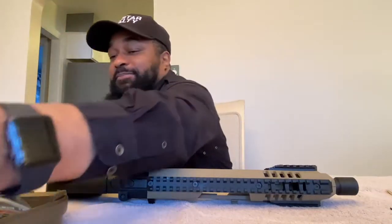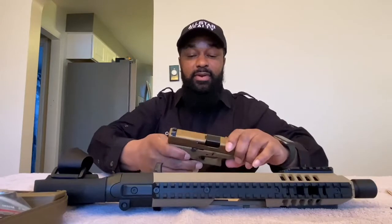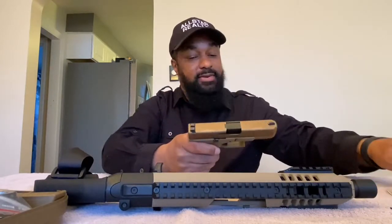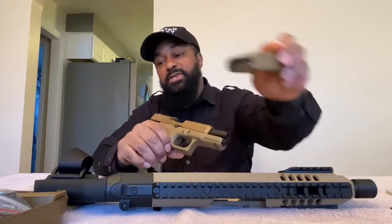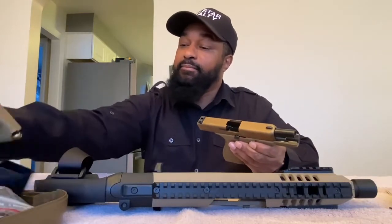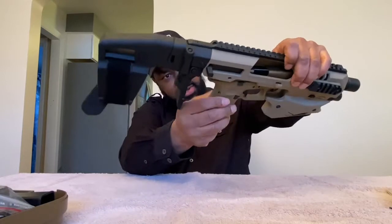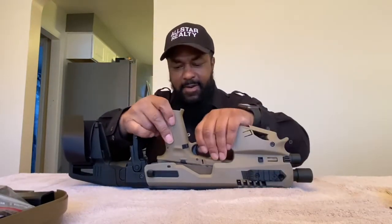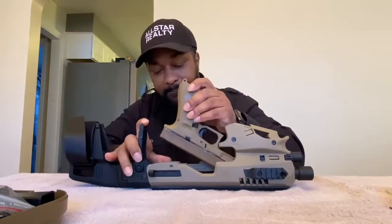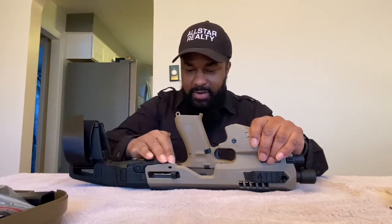That goes in there — how fun is this? Can't wait to get it to the range. Similar in color — it's supposed to be flat dark earth and it's supposed to fit this Glock 19. Nothing in here, nothing in this magazine right here. Just want to show you that, and we're gonna see how this goes in here, how it connects. So you put it in like this — I think you do it upside down, I think he had it upside down when he did it.